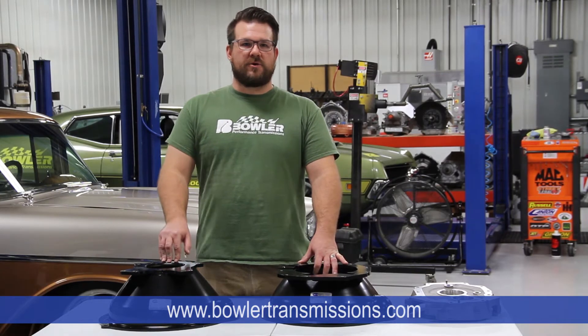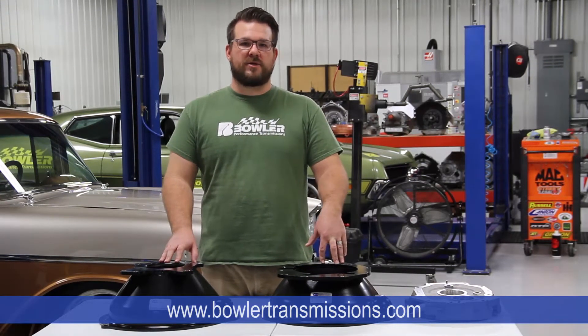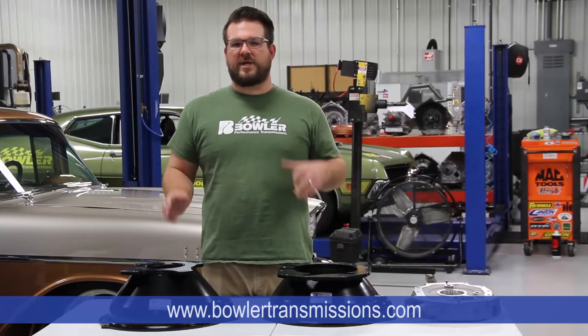Hey guys, this is Craig with Bowler Performance Transmissions. Today we're going to do a quick video on how to set up your bell housing alignment for your transmission installation. This is a critical step in doing any setup on a transmission to ensure that we get the input shaft of the transmission in perfect alignment with the crankshaft of the engine.